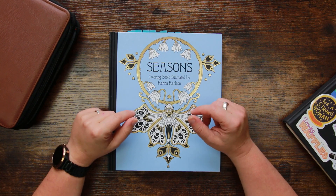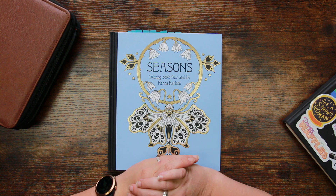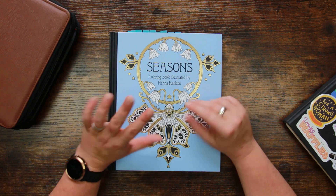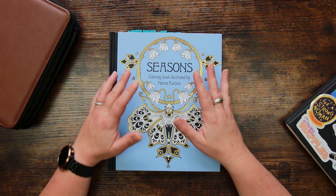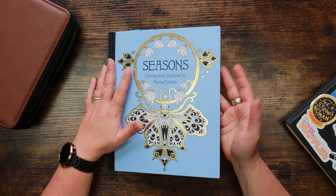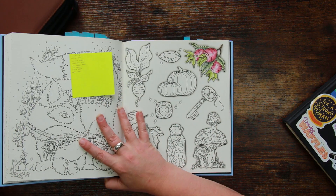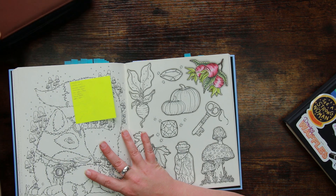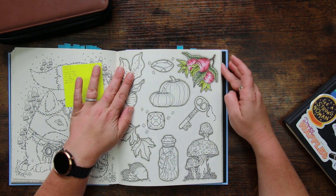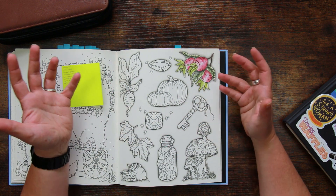Hi everyone and welcome back to the Colour Cave where we like to play with art stuff. My name is Jem and today I'm back for my little adventure in Seasons by Hannah Carlson with my Castle Arts pencils, which I gave a second chance and I've been exploring a little bit. I'm filming this on a Sunday which is quite unusual for me, and I'm kind of getting into the Halloween spirit a little bit — it's not something we normally bother with.